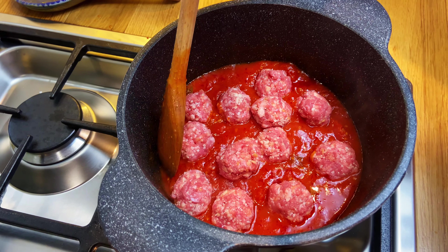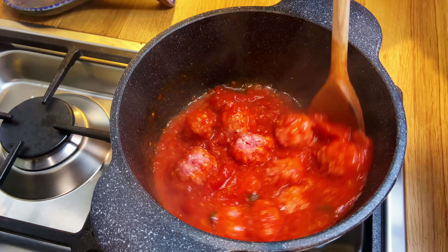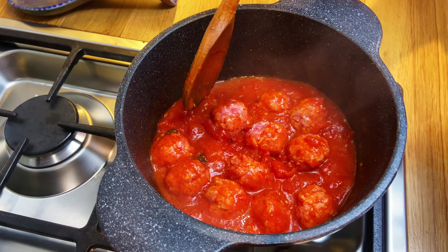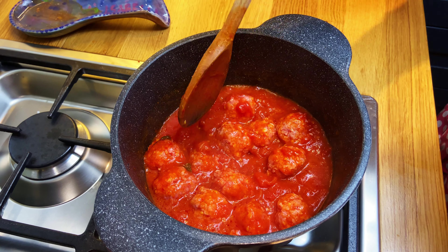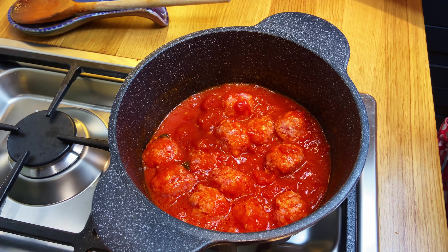I've only made enough for a couple of portions for tomorrow. Just make sure you very delicately stir, make sure they're covered, and just let them simmer away. It'll probably take about 30 to 40 minutes and they'll simmer away and then they're ready.